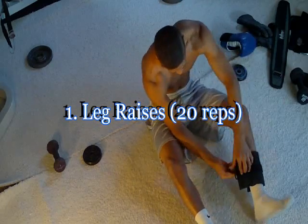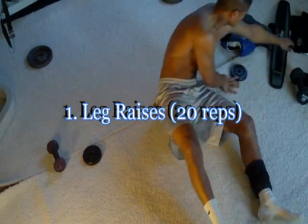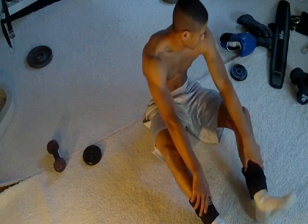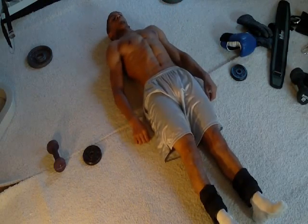First, we will start with the traditional leg raises. For intermediates and advanced, you want to perform these with ankle weights. These are 5-pound ankle weights, so a total of 10 pounds. You can use different weighted ankle weights to whatever your preference is. This will make the exercise a lot more challenging and actually increase your results a lot faster, as well as strengthen your abs more so than just using your legs.